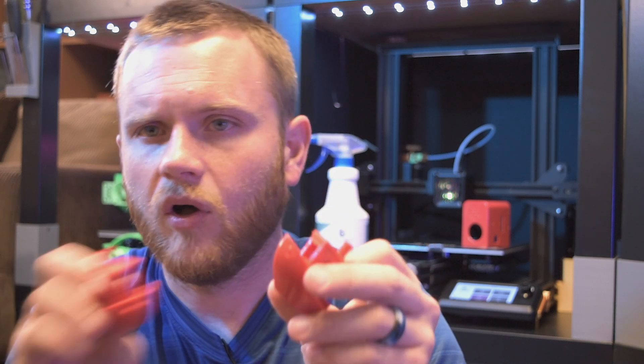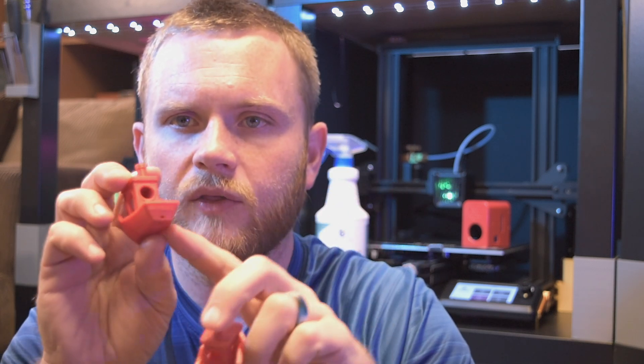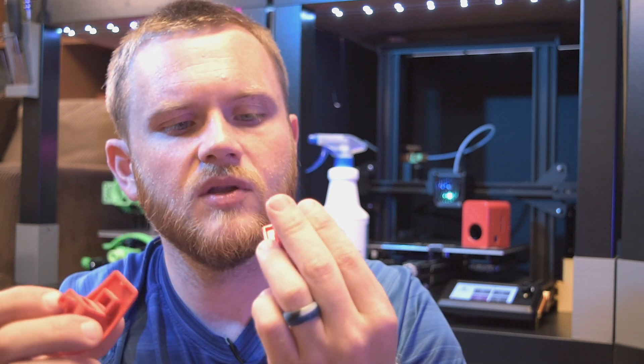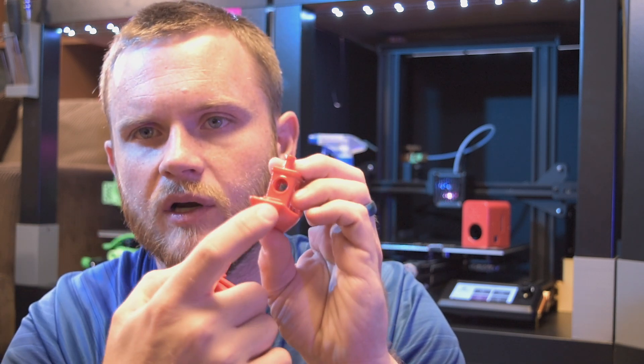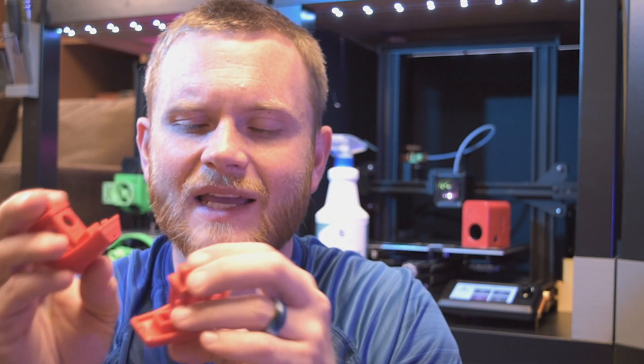Keep in mind you're going to lose a little bit of detail here and there — all the fine things will be gone. For example, on the back of this benchy you can almost read the '3D Benchy' text, whereas on the smoothed one you definitely can't — it's kind of gone. But that's a really fine detail and this is meant to smooth it, so on a larger item this would definitely be really cool.